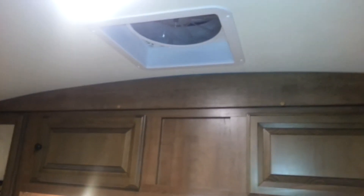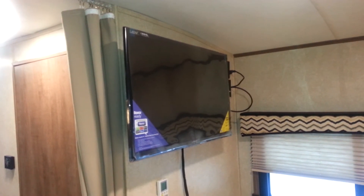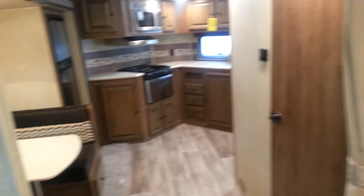Queen walk-around bed at the back. This one's got the upgraded Denver mattress — it is quite comfortable. It's got a Fantastic Fan with a rain sensor above the bed, and it does come with a remote so you can open and close it while you're laying in bed. And then a wall-mounted high-definition LED TV that swings around so you can watch it while you're sitting at the dinette as well.